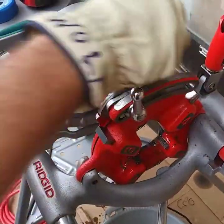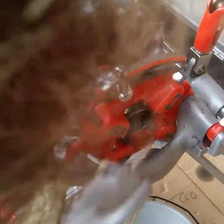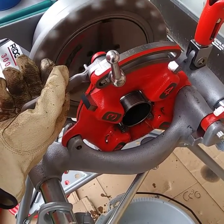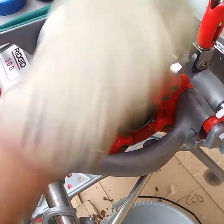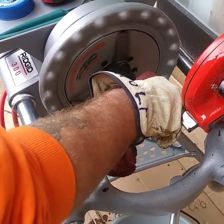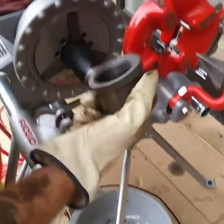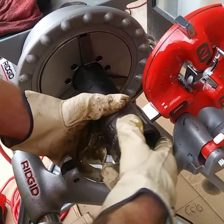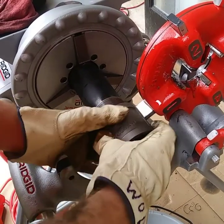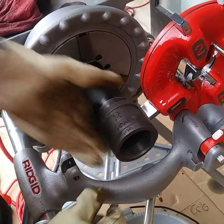I'm going to run this one back through and clean the excess oil up. Now for the test — what you want to do is find you a fitting. This sucker should get you two spins on there. That's how you know your threads are right. One, two. Good to go.